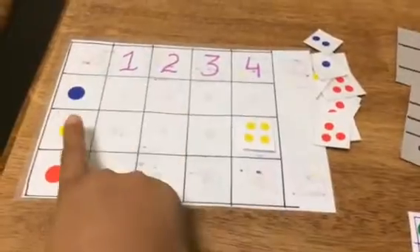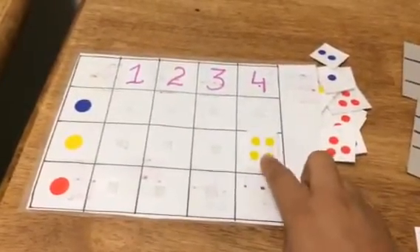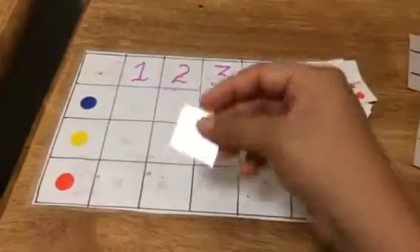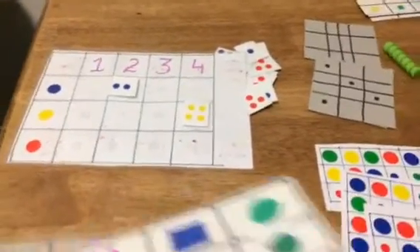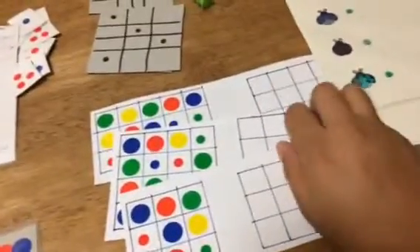The third one is along the same lines but incorporates counting. Using dot stickers again — if I have a yellow sticker card with four dots, she places it in the fourth position. If I have a blue one with two dot stickers, it goes in the second spot. So they're all dot sticker-based games.